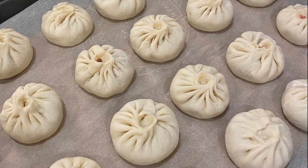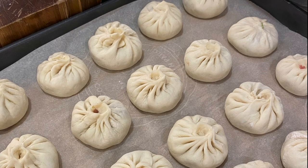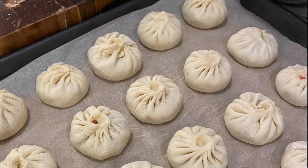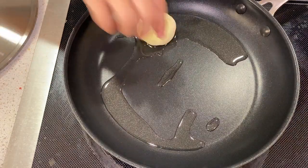Leave them to rise uncovered for 15 to 30 minutes. While rising uncovered, the dough dries out a little bit on top, and when you steam them, they will rise up instead of rising to the sides. After the buns look a little bit poofy, it's time to pan-fry.